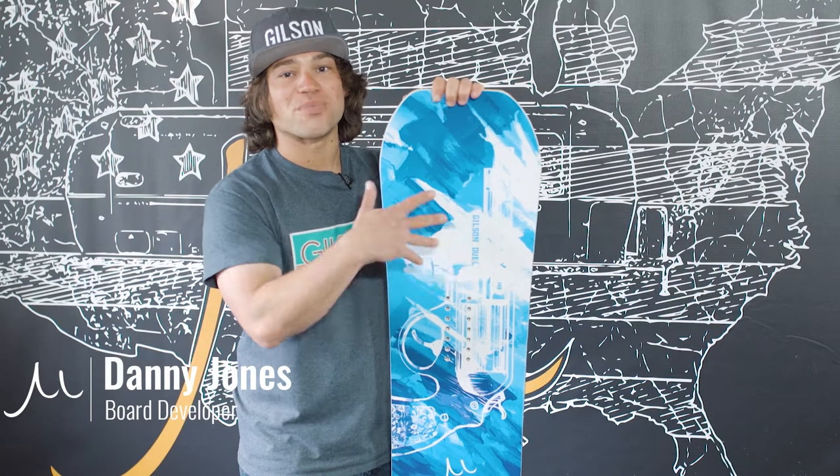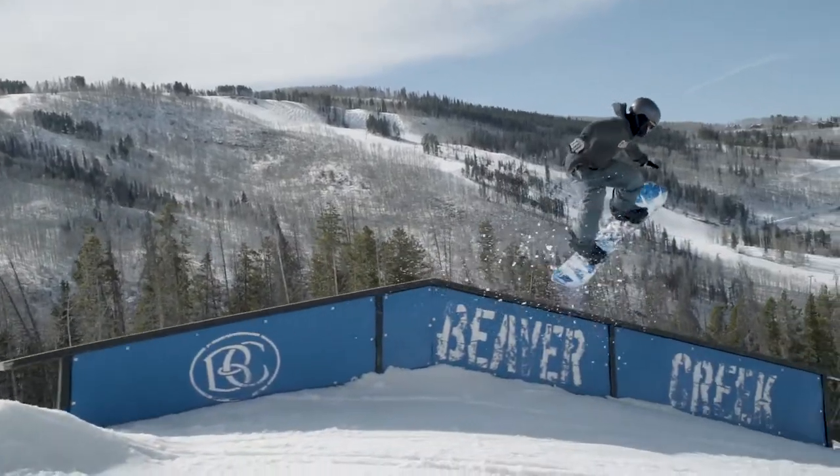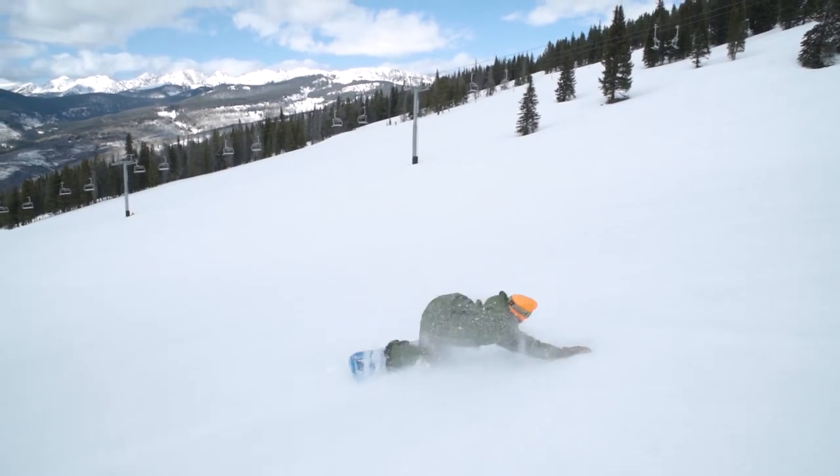What's happening guys — here with the Gilson Duel, our park model and my absolute favorite board to ride. It dominates in the park, but you can charge anywhere across the mountain and still feel great and have an awesome time.